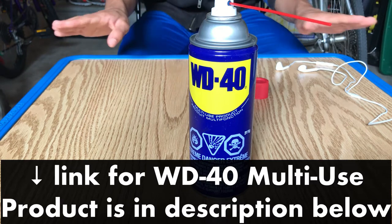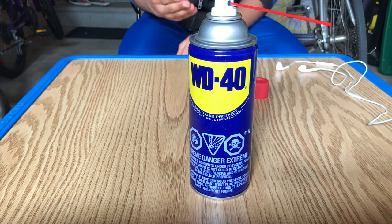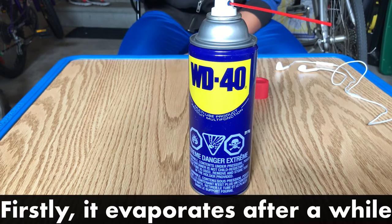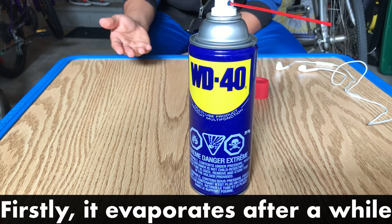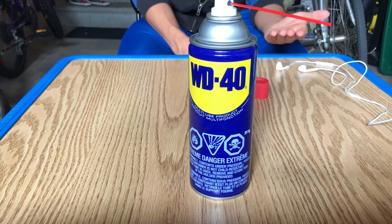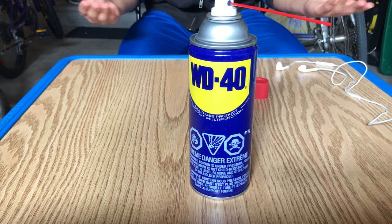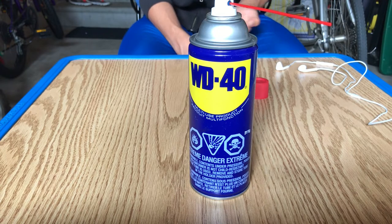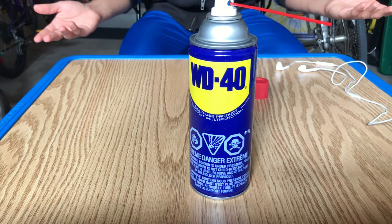While this should work fine, it isn't actually the ideal product for this situation — for getting rid of squeaks in car door hinges — for a couple of reasons. Firstly, multi-use WD-40 evaporates after a while and when it does, the squeaking will return. So it's a temporary solution, not a permanent one. However, this isn't really a big deal since WD-40 is cheap and it's pretty easy and quick to apply. So just in a couple of months you can spray some more and it should be fine.